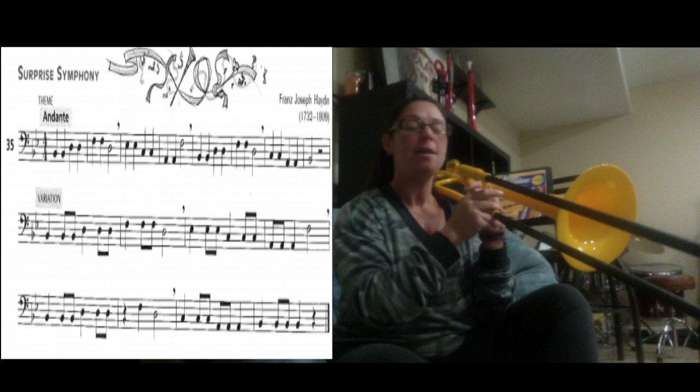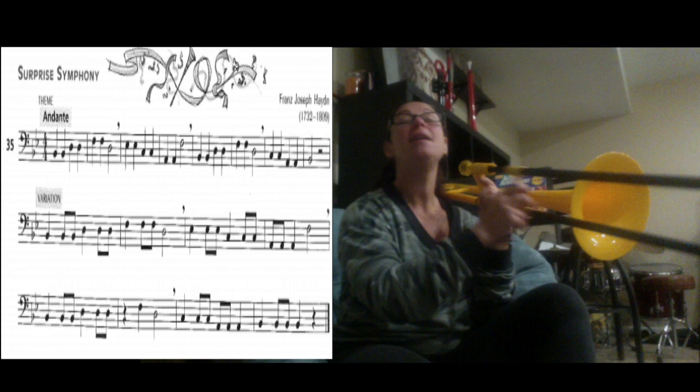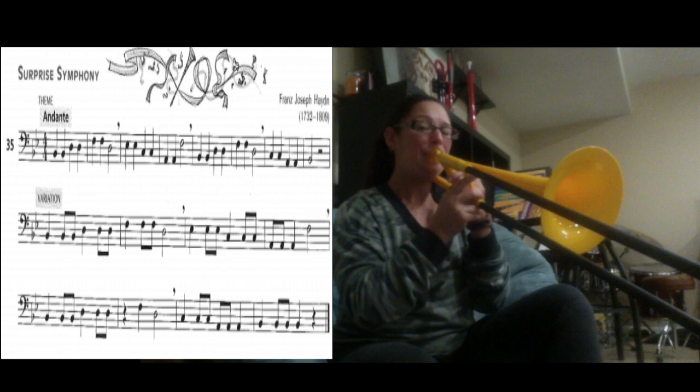Now we're on the next line. You have B1, B1, B1, D4, D4, D4. And then you have a rest — be careful, don't miss the rest. That's a new surprise. So let's try it. Then you have F1, D4. Let's try that: B1, D4.